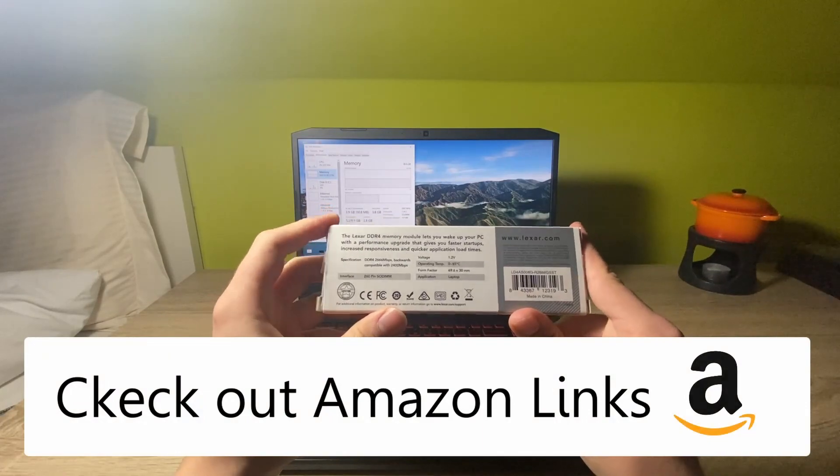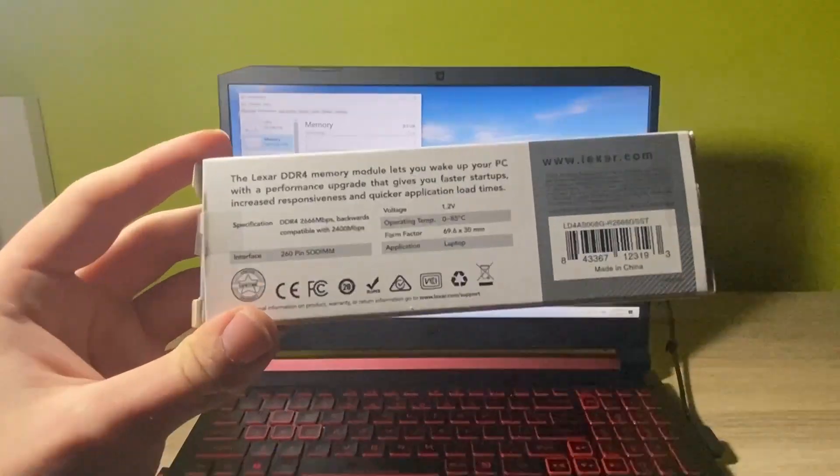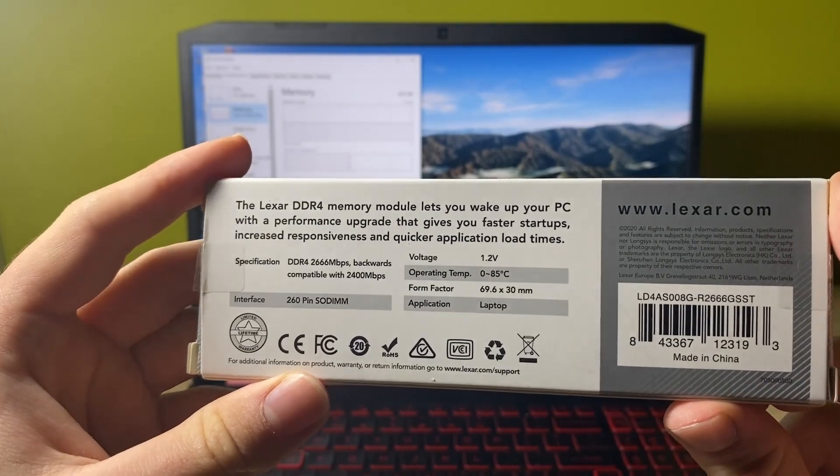If you're just trying to upgrade the RAM on your laptop, please check out the description for the Amazon link. There you have all the necessary tools and the same exact RAM stick listed. Check it out.